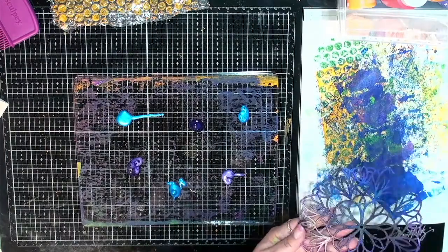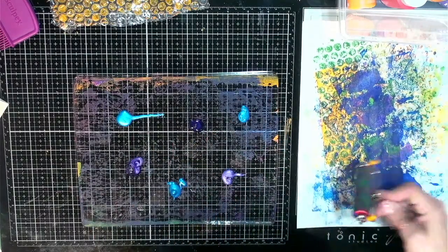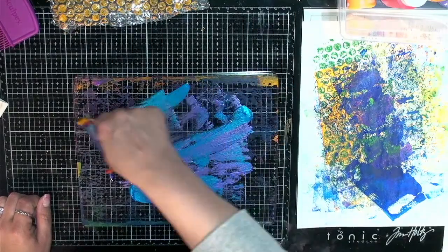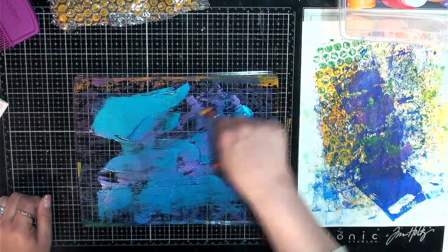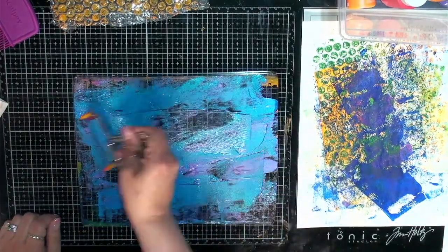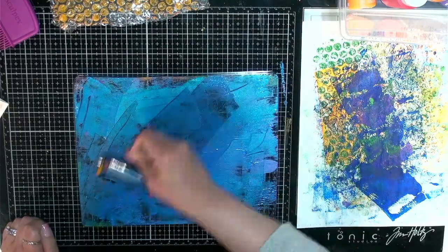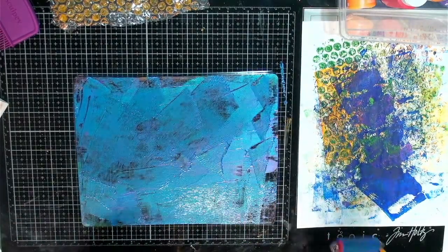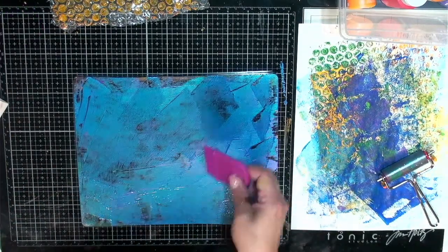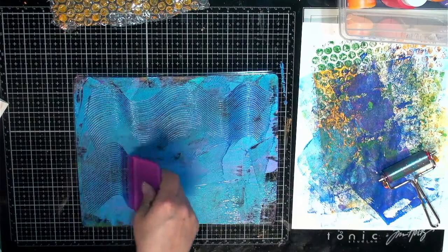Let's take this off — I'm going to have to wash that off. Look at me — it just means I'm having fun, right? Let's just start here. Ooh, I like this a lot. Definitely the blue has kind of taken over, but it's okay. Let's kind of see what comes up there. Roll that off. Let's go ahead and use this and just kind of make some marks on here and see what we get.